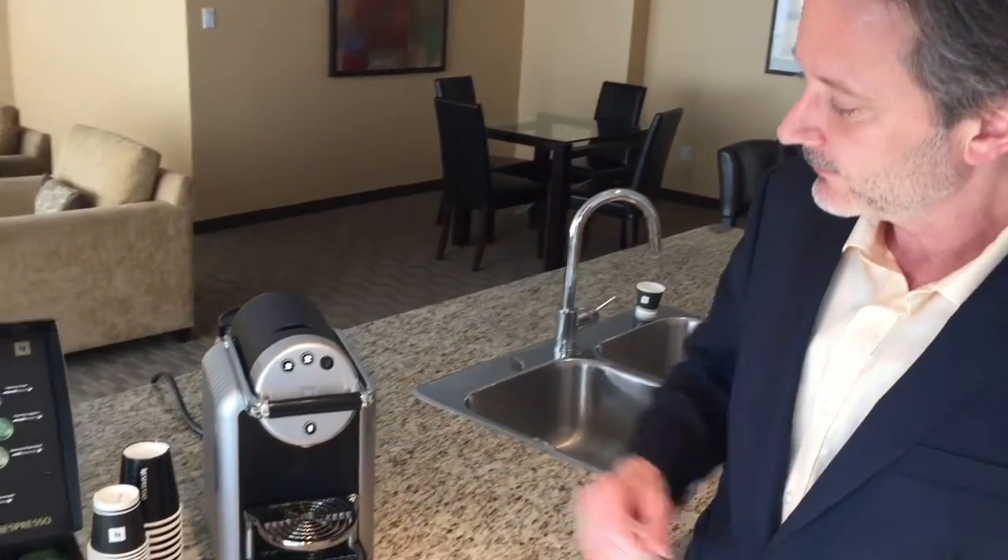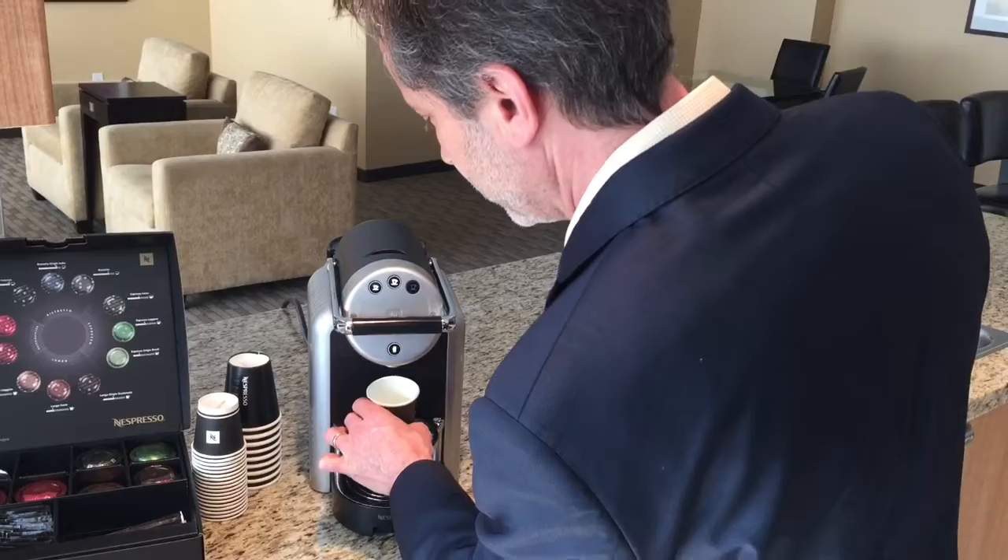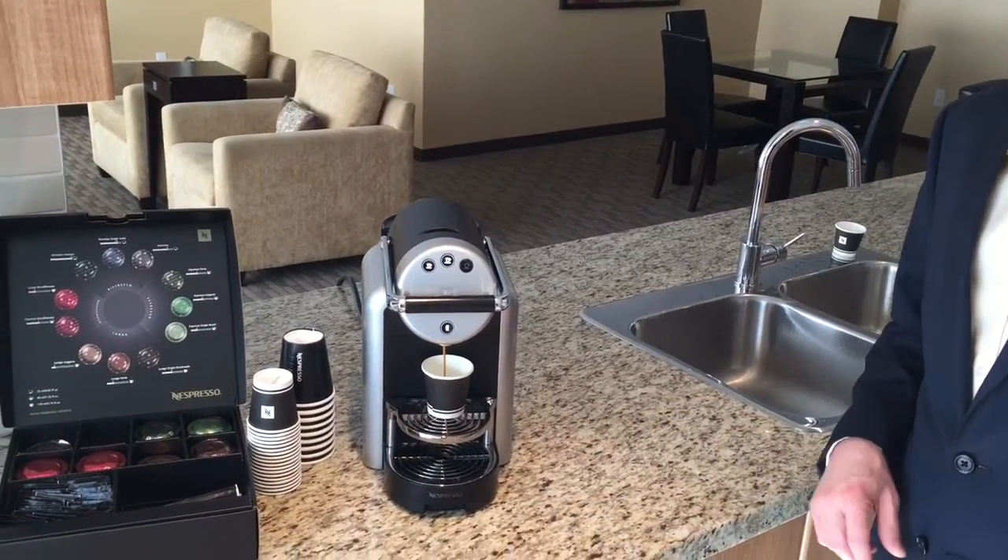In this case, the capsule is in — press a button, and of course we do need a cup underneath to get that espresso shot out of it.